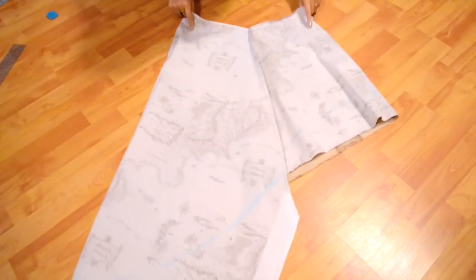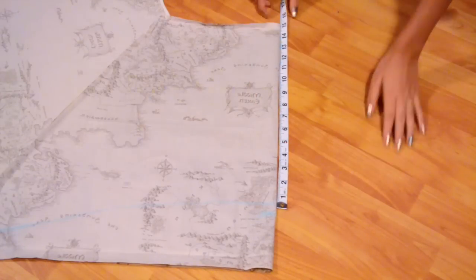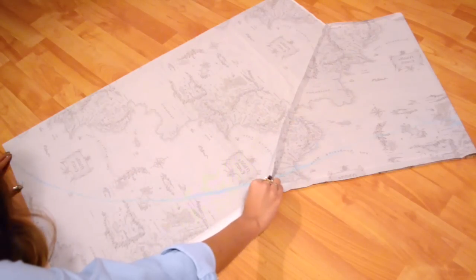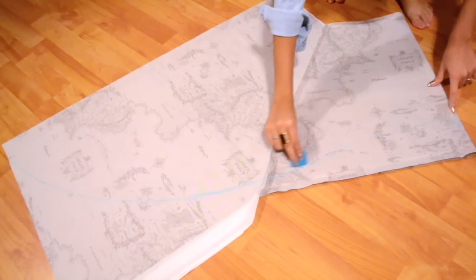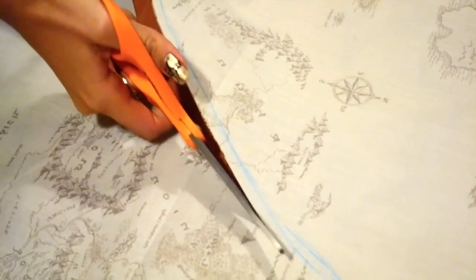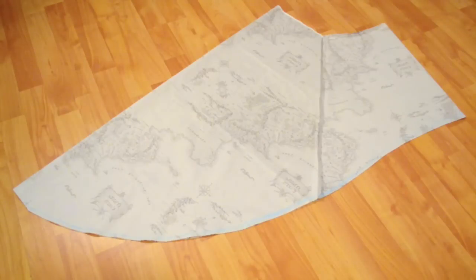I'm going to grab my skirt and flip it on its side. Next I'm going to mark how short I want my skirt to be in the front, and with my chalk I'm going to do a curve going up to the middle, and then another curve meeting up right at the middle along with the other line. I want to cut it out as close to the line as possible, about a quarter of an inch. And you should have something beautiful like this.